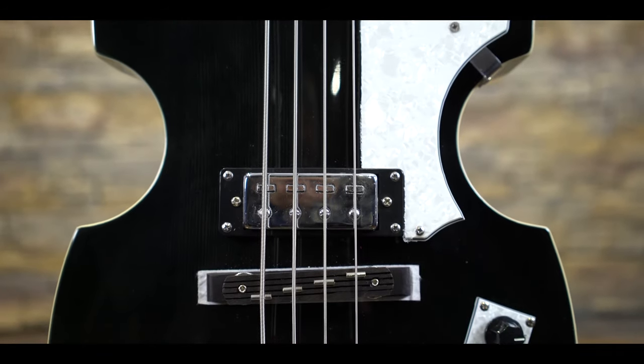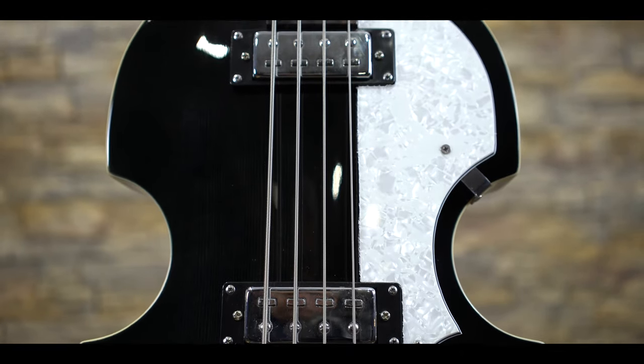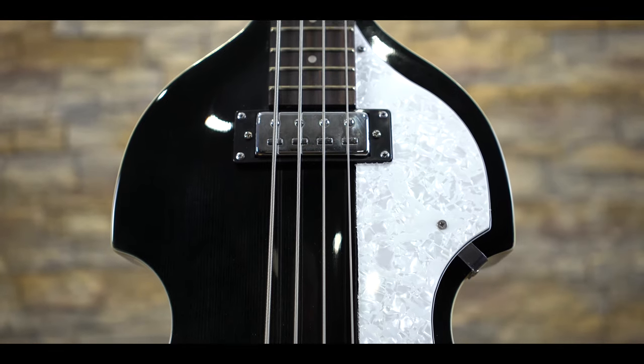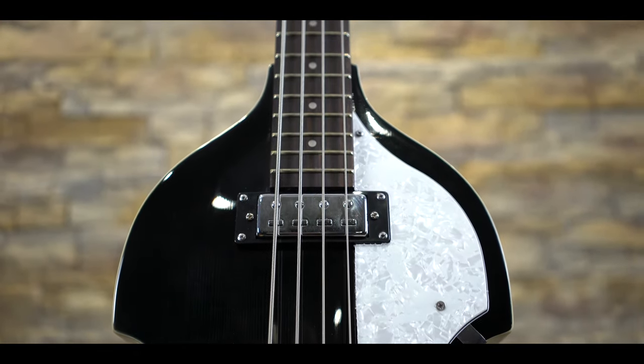For instance, the plastic pickguard has some rough edges and frayed plastic around the sides. Furthermore, the guard is drilled directly into the face of the body at two points, unlike the 60s models. So if you're going to go for that Paul McCartney pickguard-less look, you may suffer slightly from relatively ugly holes that the guard leaves behind in the face of the body.